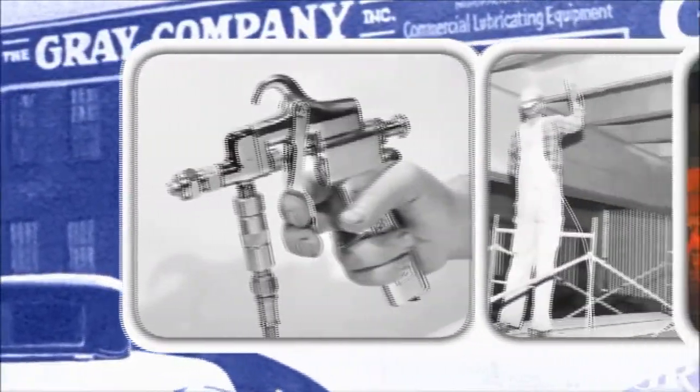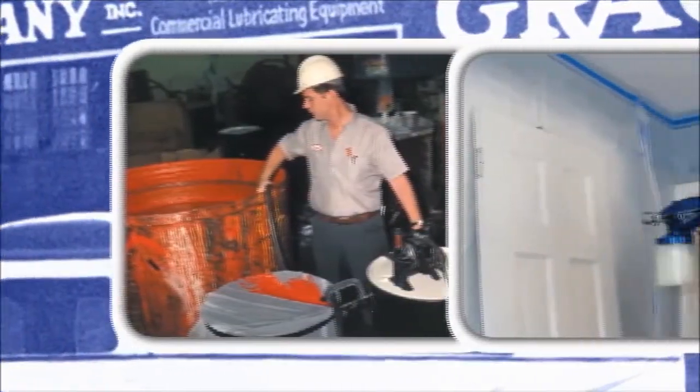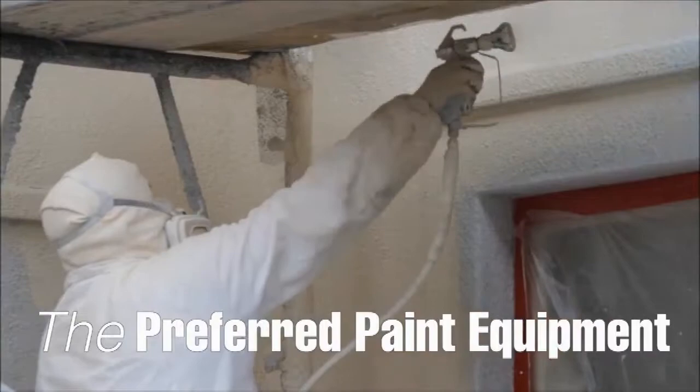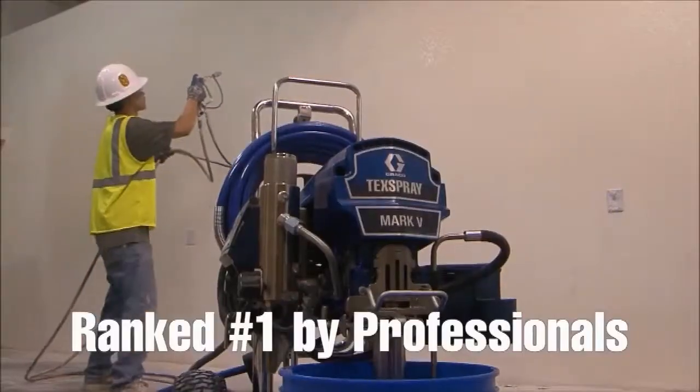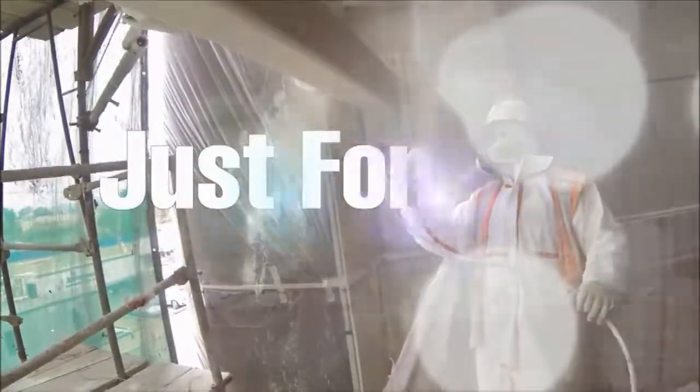Graco, the world's leading authority on spray technology, has led the industry for nearly a century. That's a lot of product. Every job has unique requirements. Now, Graco again revolutionizes the industry, building a sprayer just for you.